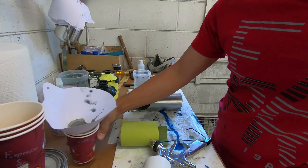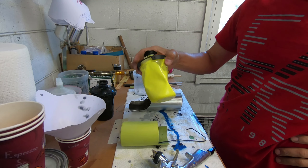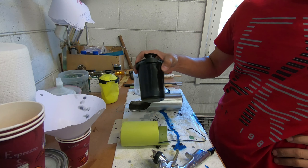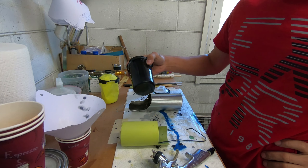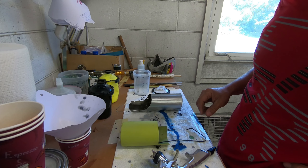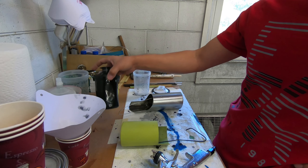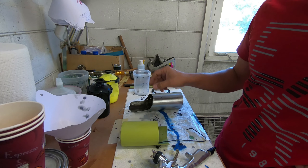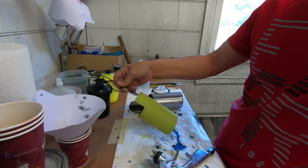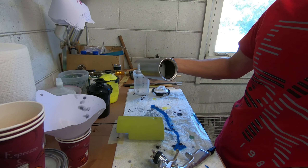The next step is going to be to mix up some primer and some paint. I'm going with black — it's a semi-gloss. So I'm going from this chrome, or destroyed chrome, to a semi-gloss black. I already have one primered and I'm ready to prime the other one.